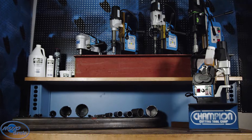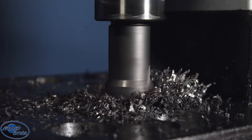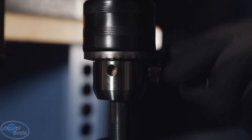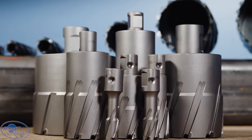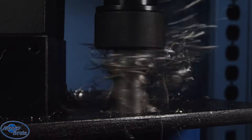Champion seriously got you covered. The Roto Brute Magnetic Drill Press System is the ultimate hole cutting solution for you. Heavy duty, fast, powerful, safe. A full range of magnetic drill presses and annular cutters to tackle the toughest steel jobs in the field or in the shop.